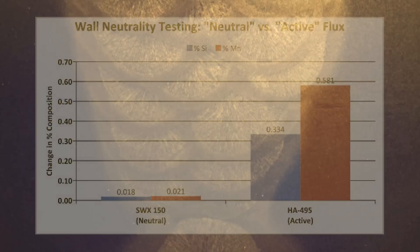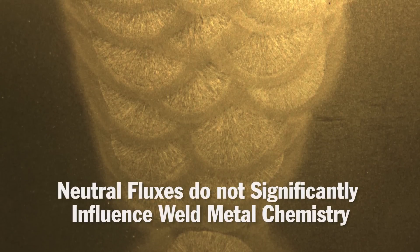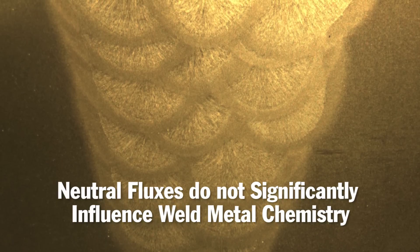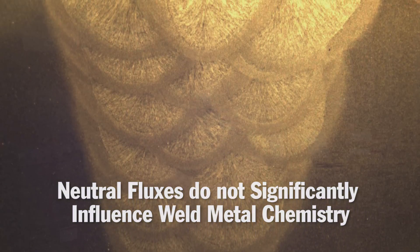As the name suggests, neutral fluxes remain neutral — they do not significantly influence the chemistry of the weld deposit. This is beneficial when making tough, crack-free, multi-pass welds.